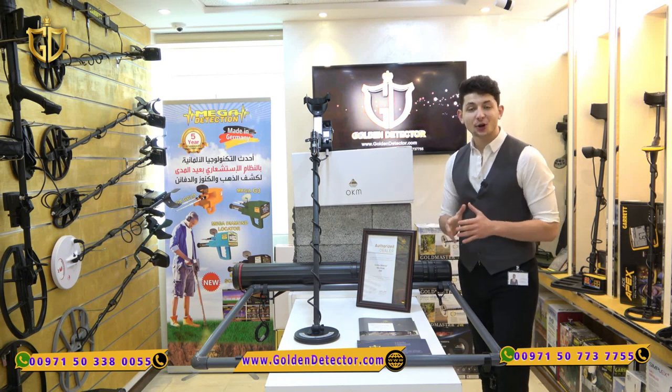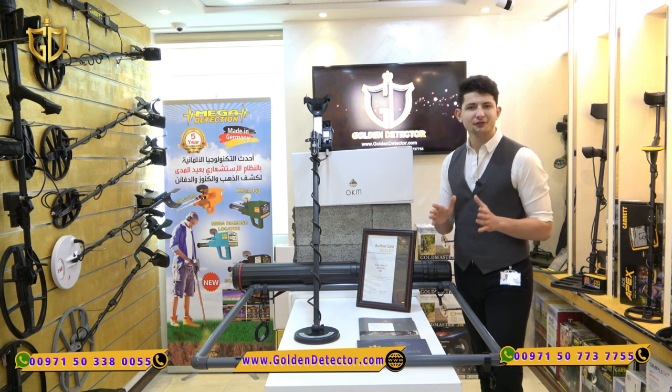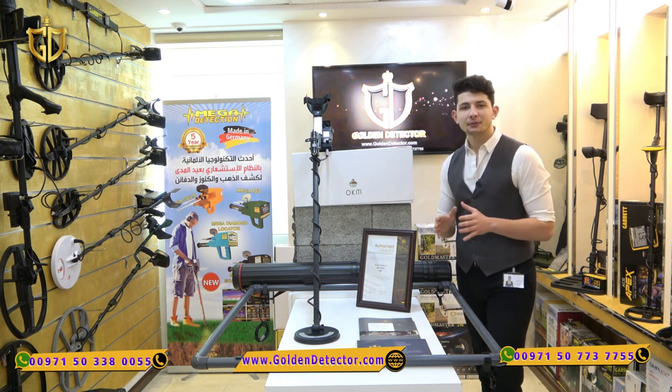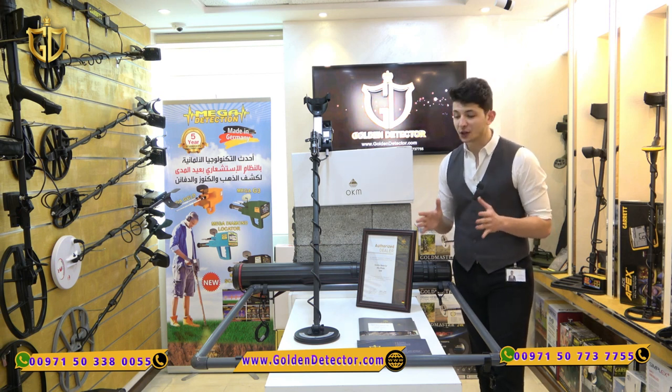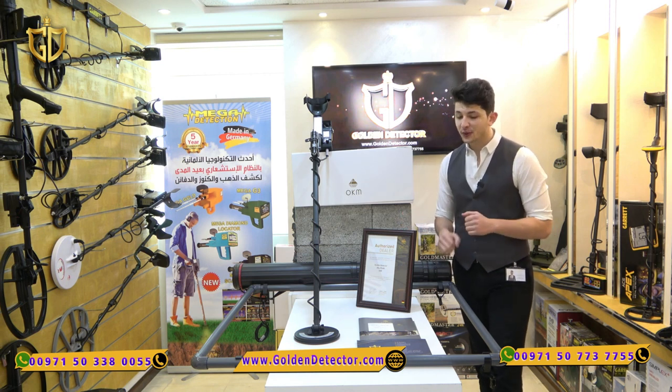Hi, I'm Amin from Golden Detector Company in Abu Dhabi. Today we present to you the new pulse induction device from the German factory OKM — the Pulse Nova, which is available in four versions: Delta, Delta Plus, Omega, and finally the version that we have with us today, Omega Plus.